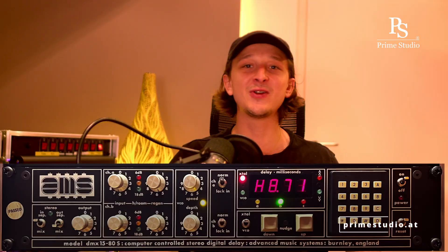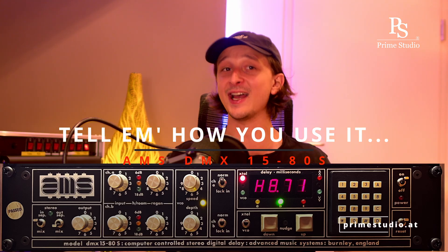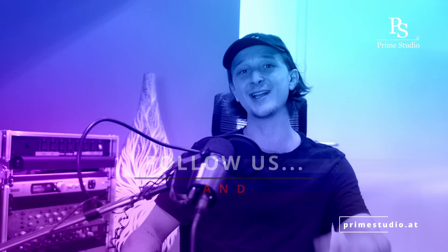I'm really curious to know how you guys use the AMS-DMX-1580S as hardware or plug-in, so let us know what kind of tricks and tips you have. As always, thanks for watching and stay tuned for more.